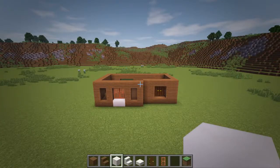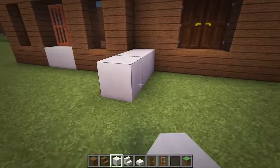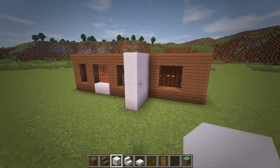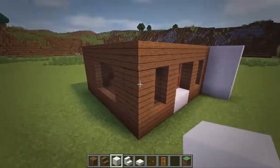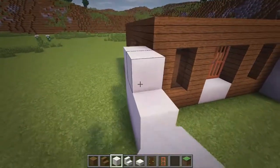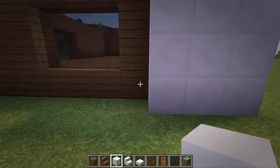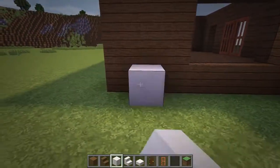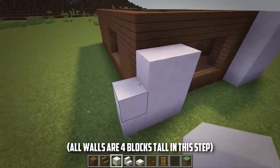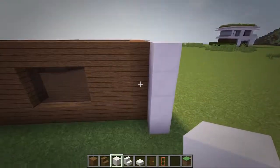Next we will add in quartz walls around the building. Start by adding a 3x2 wall at the corner where the two front walls meet and make it 4 blocks tall. Then over at the front left corner, add in the same wall that is 3 blocks long. Then at the back side, add another two layers onto the wall here.